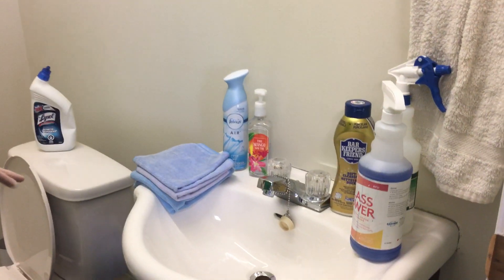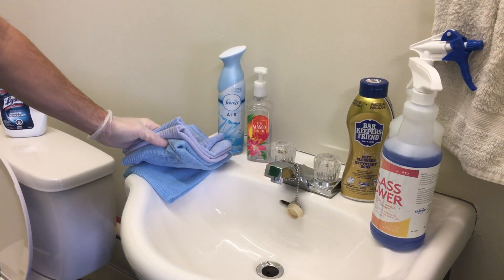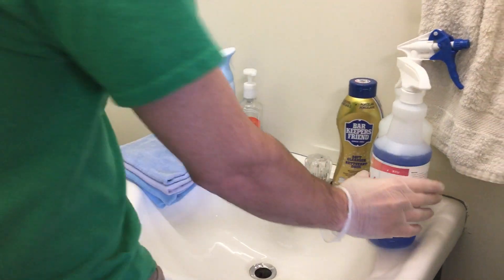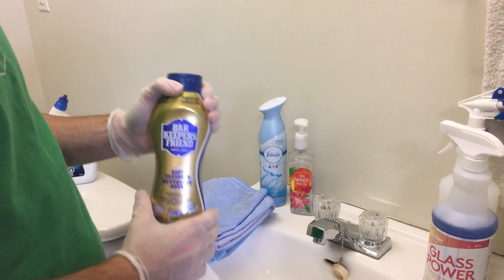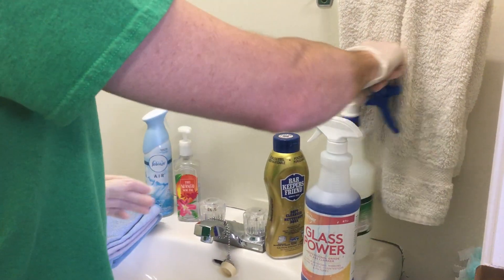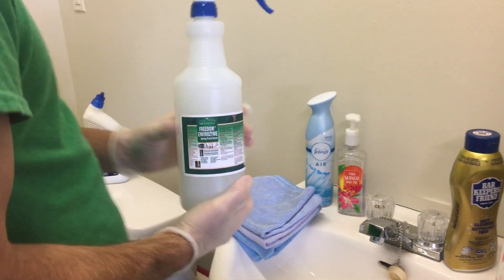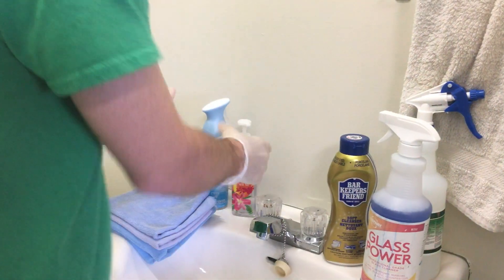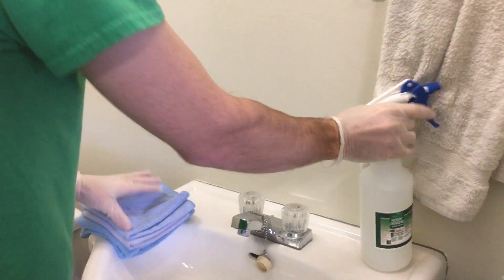We're going to start with the sink. These are the blue cloths we use when cleaning bathrooms — never green, always blue. We have our glass cleaner, our Bar Keeper's Friend which is a sink cleaner for scummy buildup, brown marks, and hard water marks around taps. The Freedom Envirozyme is something we use daily on sinks and toilets. First, remove any items from the sink so you can do the cleaning and just keep the supplies you need.